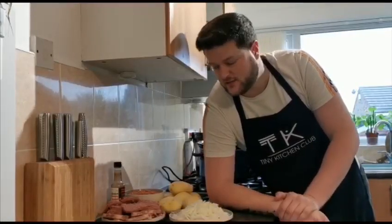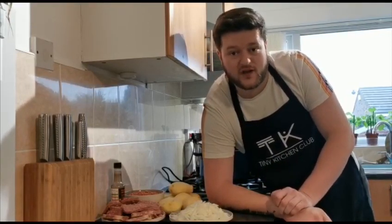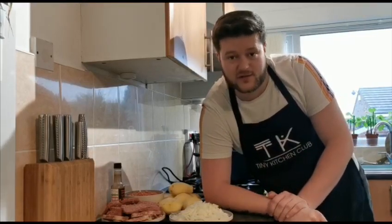Four main ingredients and then something a little bit extra as well. It'll serve eight to ten people or it'll serve a couple of you for about three days. Have it for lunch, take it to work, you can freeze it. It's so versatile and so tasty as well.